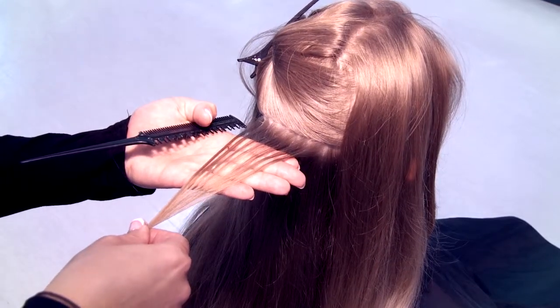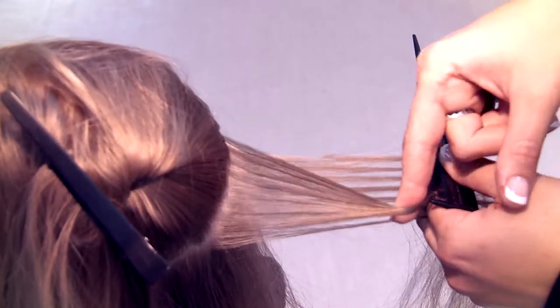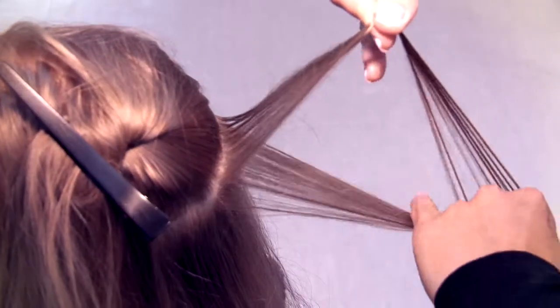Let's look at the sliding motion again from another angle. Slide the hair across, pinch at the end, and then drop the underneath hair, to be left with a clean weave on top.